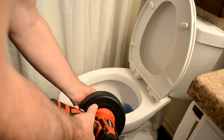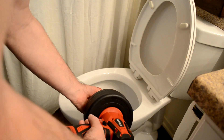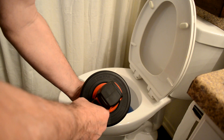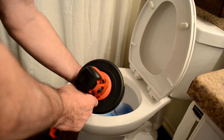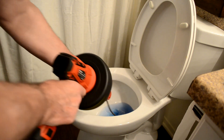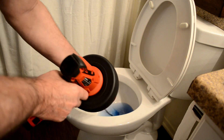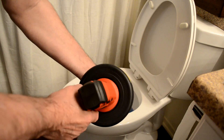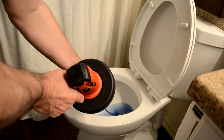It's variable speed from 0 to 500 RPM, and it has an overall length of 16.4 feet or five meters. Once you feel the blockage, you can spin it and do the back-and-forth motion until you latch onto it, then put it in reverse and retract it smoothly back into the housing.